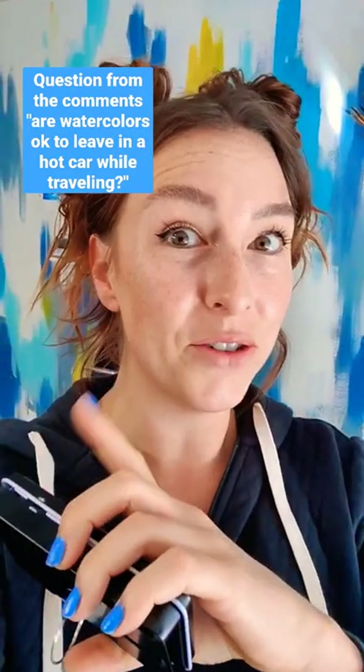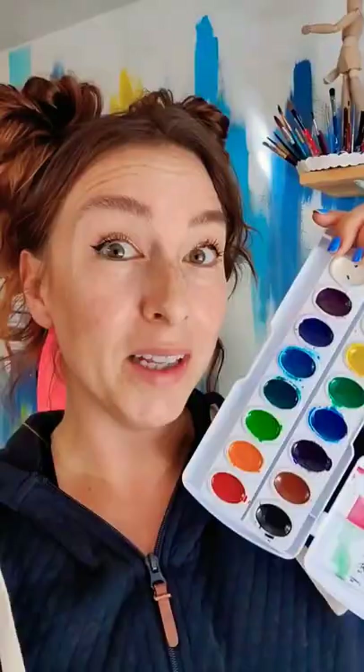This is a really interesting question that I don't have an answer to: can we leave our watercolors in a super hot car? I've got one of my reject pans here that was dented and I'm willing to possibly sacrifice it. I think it's going to be okay. Let's test it with Prang and some of my handmade colors too.